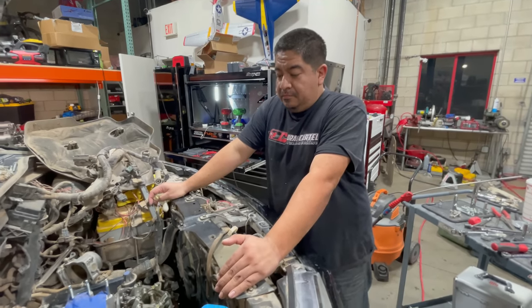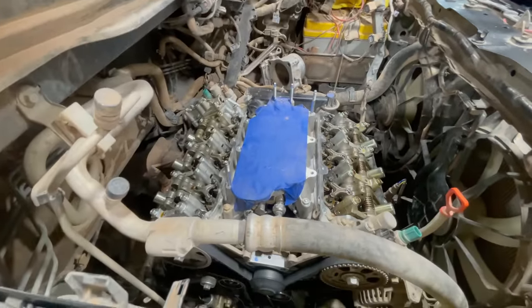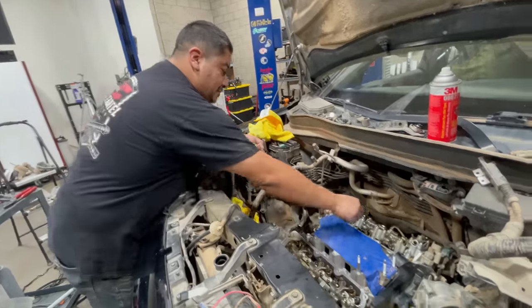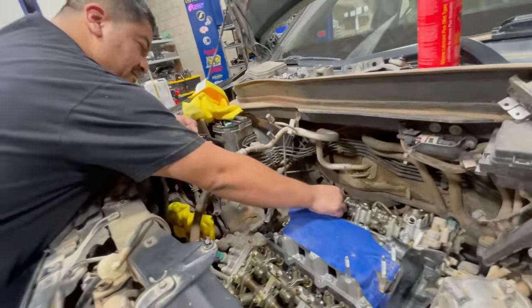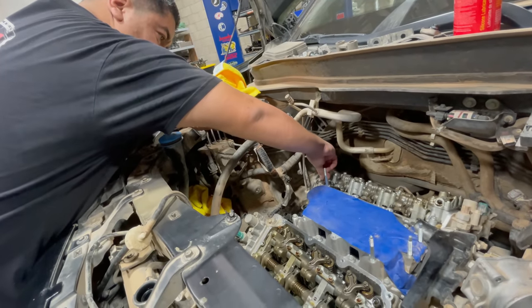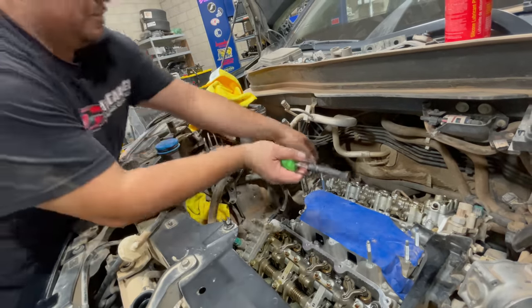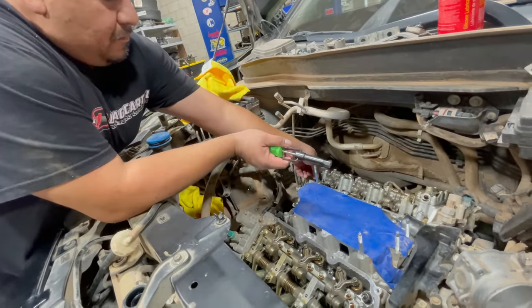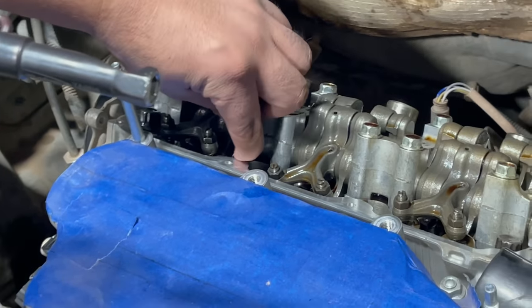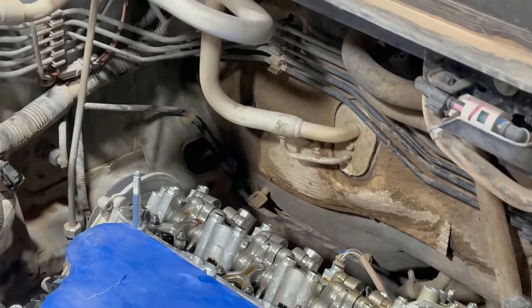Valve adjustment is next. We check the feeler gauges — some are within spec, but the exhaust valves are not within spec.